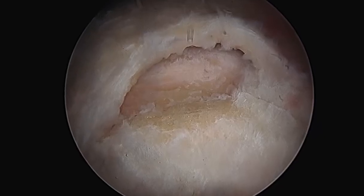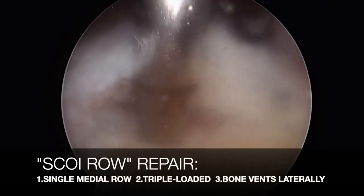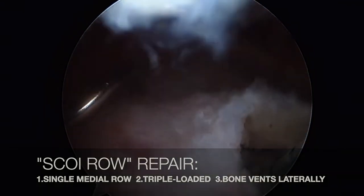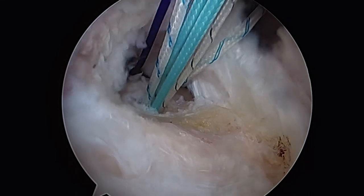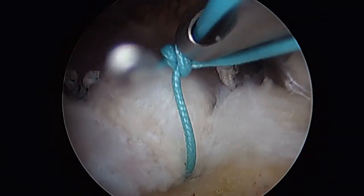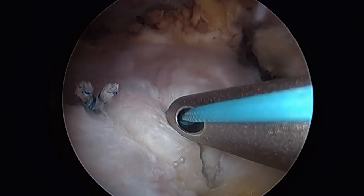Single row repair technique. For this case we've selected a single row, SCOE row type repair. We'll place a triple-loaded suture anchor approximately three to four millimeters lateral to the articular surface. Then we'll use standard antegrade suturing technique with suture hooks and shuttles to pass each of the three medial-sided suture limbs across the rotator cuff one at a time. You can also use any number of retrograde suture passes as well. We'll then tie down all three sutures, and this will complete the repair.